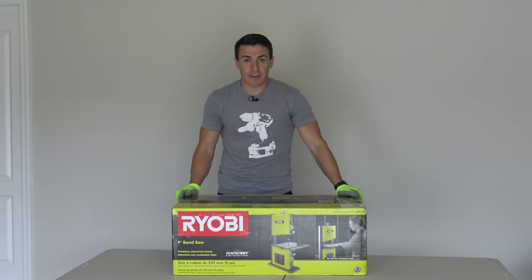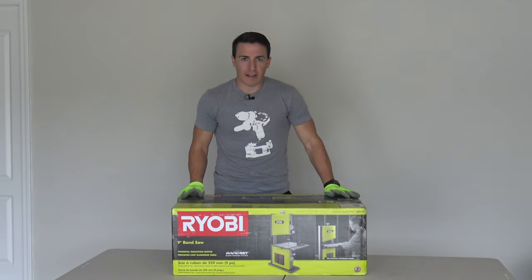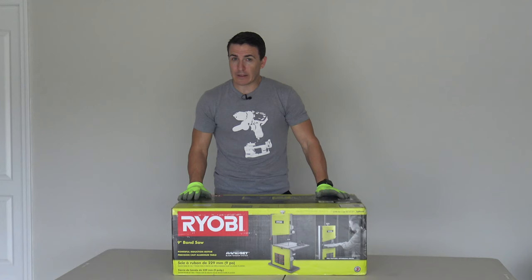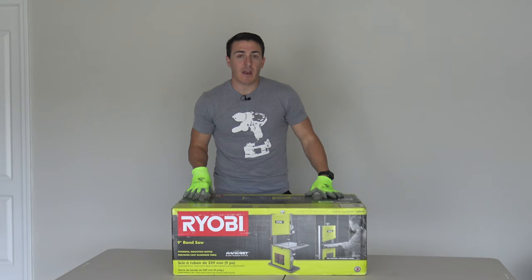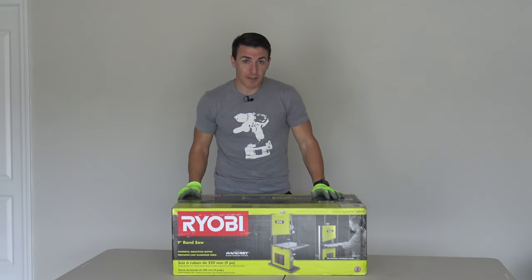All right, welcome back. This one is exciting and a little bit intimidating, honestly. Not sure exactly what we're going to think of this one. Looking at it in the store model in Home Depot, it feels a little cheap for a bandsaw. The platform and the table don't feel great. So excited, but also a little bit nervous on this one. Also, as you know, we are not experts. There are other guys on the channel that have a little bit more experience with bandsaws. Personally, it's been a long time since I've used a bandsaw.